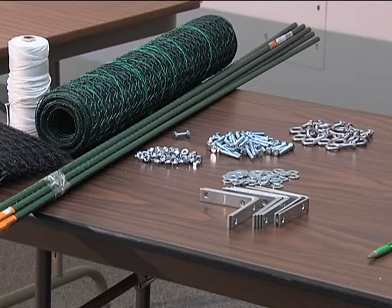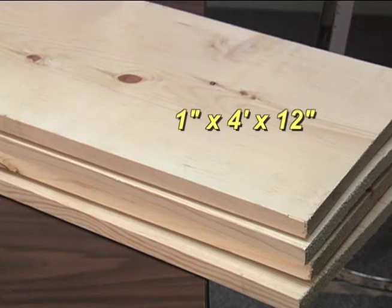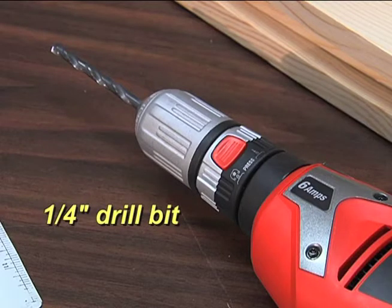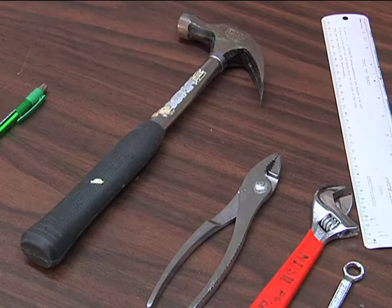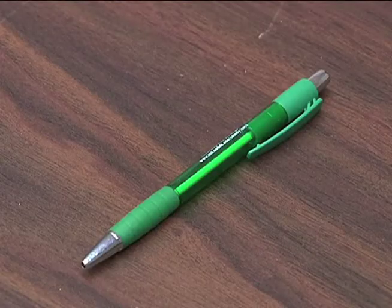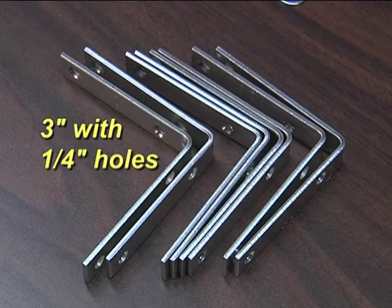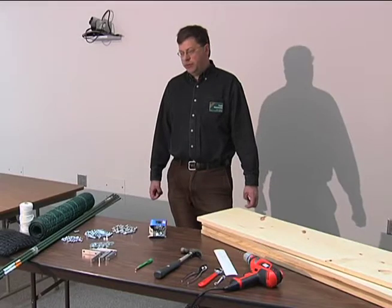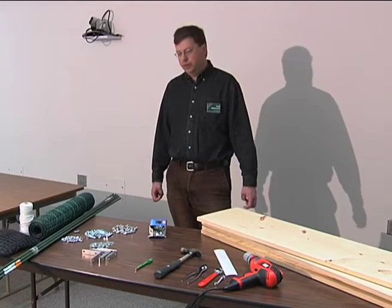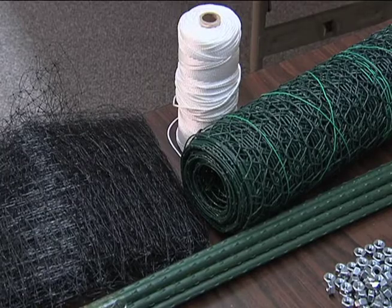The materials we have today are as follows. The boards I've chosen are one inch by four feet by twelve inches. The drill is your standard drill, which many of you already have. You'll need a ruler, some type of tool for holding the bolts, a hammer, and a pen or pencil. Brackets — the sizes can vary; today I've chosen three-inch brackets with quarter-inch holes. The eye bolts, nuts, and washers correspond with that. I also have poles that will be attached to the garden, netting for birds, and wire to keep out the rabbits.